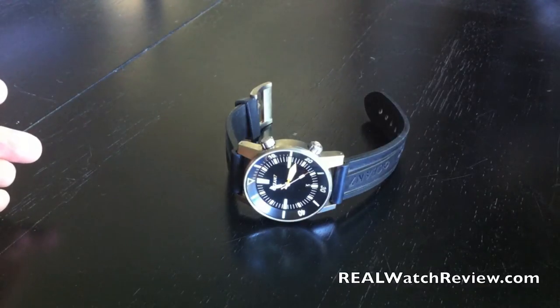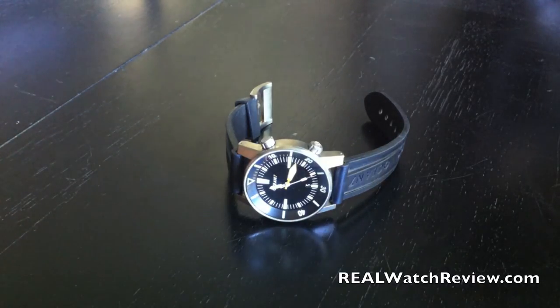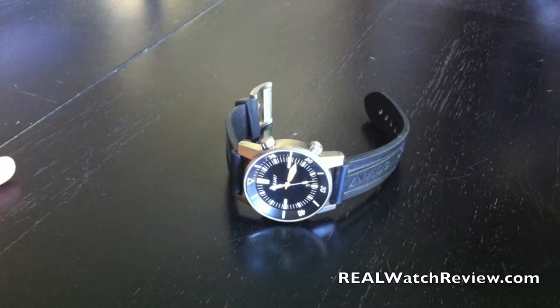Hi everybody, realwatchreview.com, where we're bringing the most in-depth watch reviews. We spent a few weeks with the Ocean 7 LM2 and wanted to bring you some final thoughts on the watch.